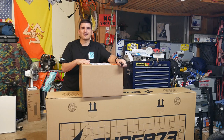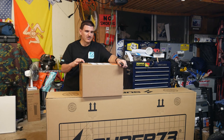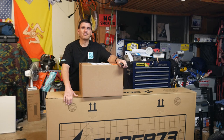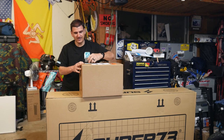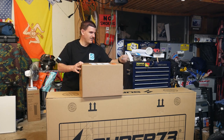Hey guys, welcome back to the channel. This is going to be an unboxing of the Speed and Strength S2600 Adventure Style Helmet. This is the one I talked about last time. I still have an unboxing of Super 73 we'll do a video on that as well. So let's cut the box open and take a look at this helmet.